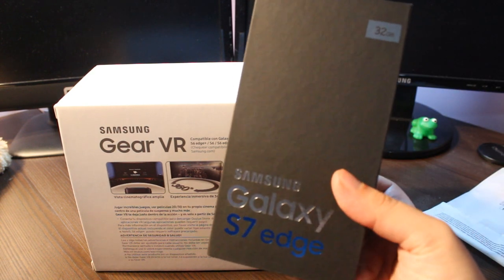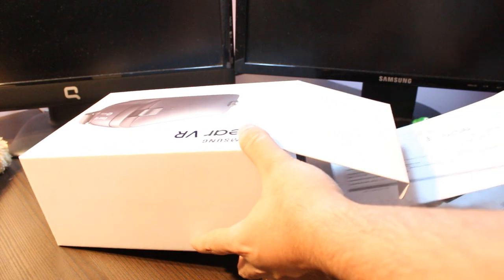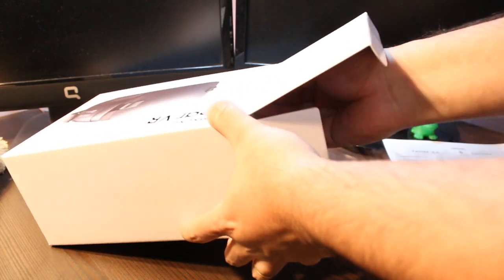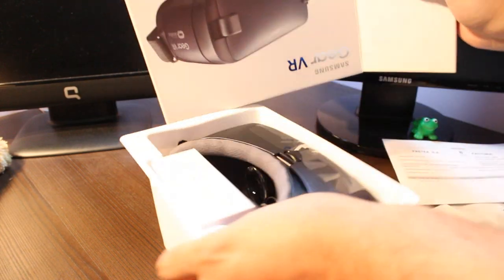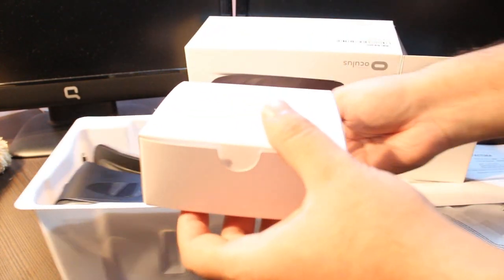I bought especially for this the Samsung Galaxy S7 Edge. Let's open the box and see what we have inside. I'm going to take this out — as you can see, here is the headset. But before that, I have a small box with some items.